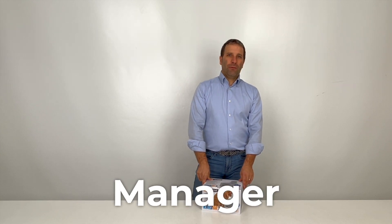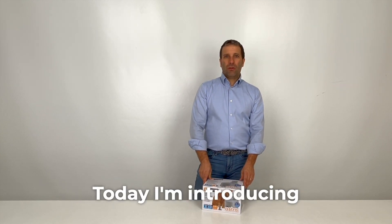Hey everyone! I'm Manu, Fairblast Product Manager. Today I'm introducing Astra, our new fountain for cats and small dogs.